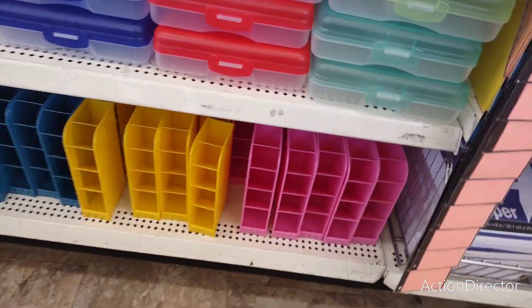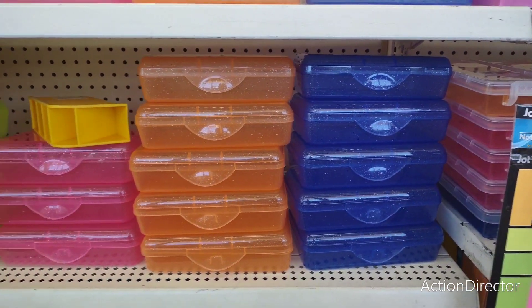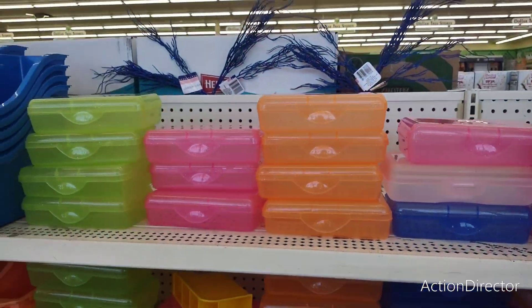This is really good for organizing. They have glittery boxes that are good for organizing as well.